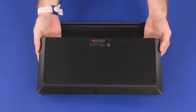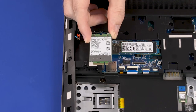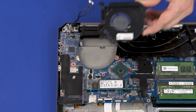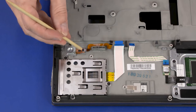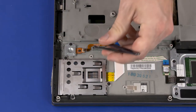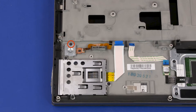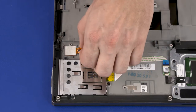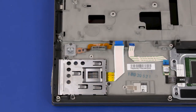Before you begin fingerprint reader board removal, remove the service door, battery, 2.5-inch storage drive assembly, wireless WAN module, keyboard, base enclosure, right fan, left fan, and system board. Using minimal force, lift the locking bar up on the fingerprint reader board ZIF connector and disconnect it from the ribbon cable. Remove the 2 mm P1 Phillips-head screw that secures the fingerprint reader board to the top cover. Remove the fingerprint reader board bracket from the fingerprint reader board. Carefully lift the fingerprint reader board out of the cutout in the top cover and remove. Reverse this procedure to install the fingerprint reader board.